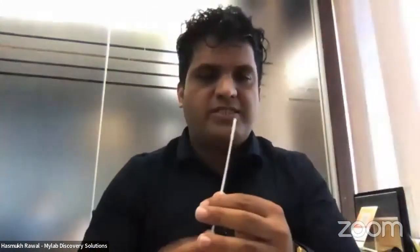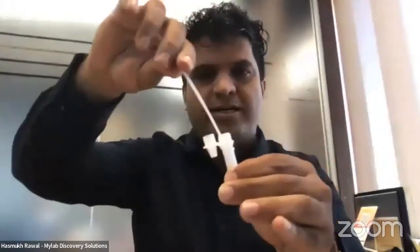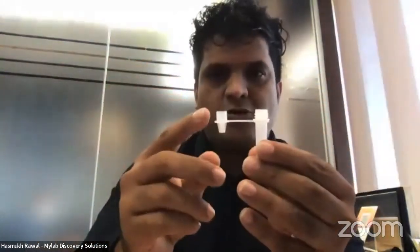Open the buffer pouch — it's a handy pouch with buffer liquid inside. Tap it on the bottom to bring any liquid down from the top, then open it and keep it ready. For the swab, hold the non-swab end and don't touch the swab tip — keeping it uncontaminated. Insert it into one nostril and rotate five times, then repeat in the other nostril. After that, insert the swab into the tube, pinch it at the bottom, and rotate ten times. The tube has a breaking point inside — snap it to seal.